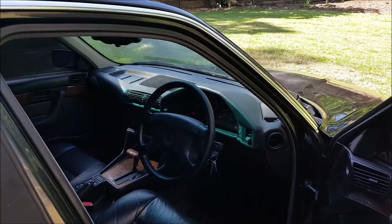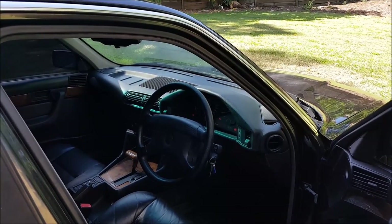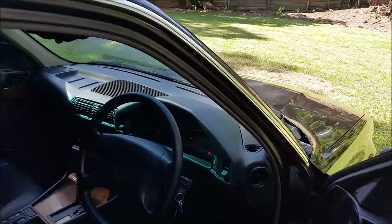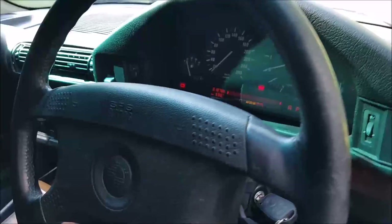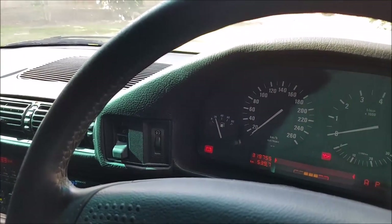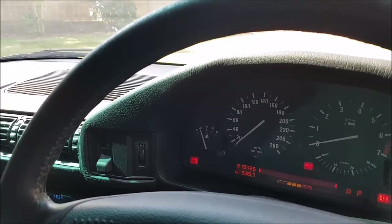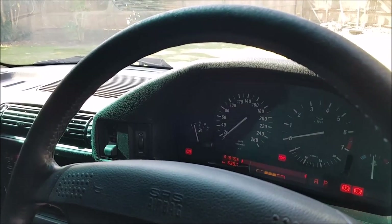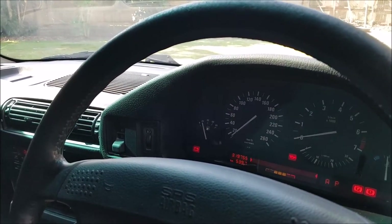G'day everyone. My old E34 has an issue with the fuel gauge. When it gets to about 20 litres left, the fuel gauge will fluctuate between going from empty to about 20 litres and it won't tell me how much fuel I have. This has led me to run out of fuel on one occasion. So today we're going to try and fix this issue by pulling out and cleaning the fuel level sensor in the fuel tank.